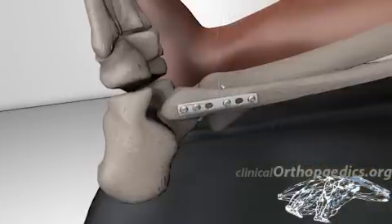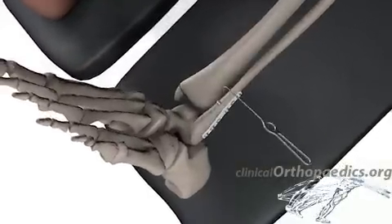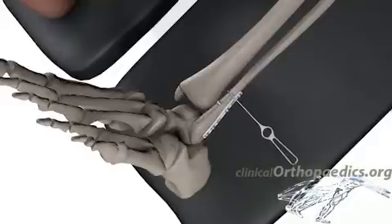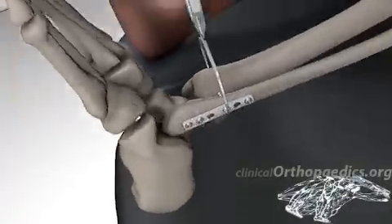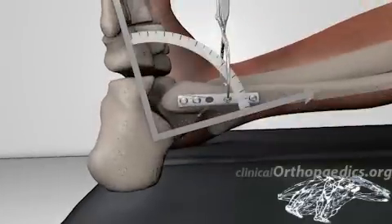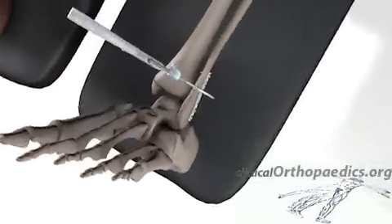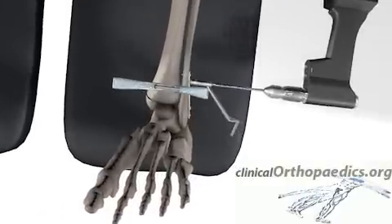After fixating the lateral malleolus, the integrity of the syndesmosis is tested using a bone hook. The fibula is pulled laterally and posteriorly, observing increased mobility with respect to the tibia. The hook test is unfortunately plagued with low sensitivity, and radiographs and type of injury have to be taken into account when determining syndesmotic stability.